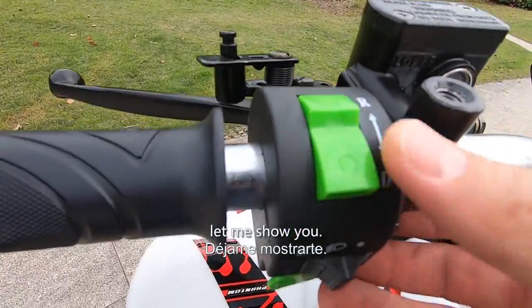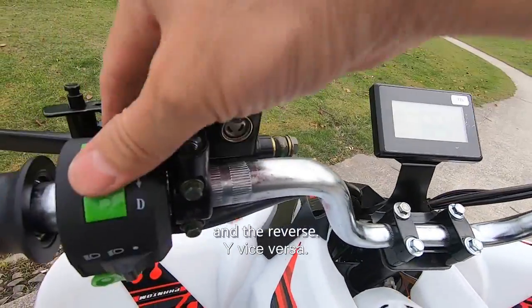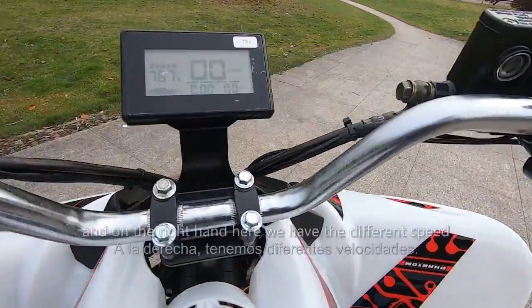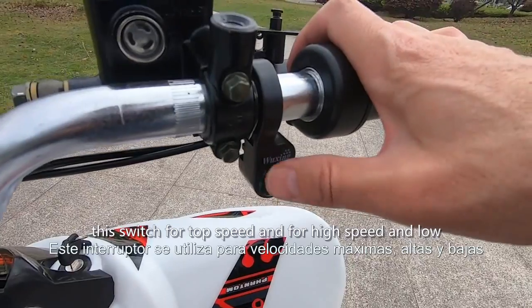Let me show you. Now it's on forward — just a little bit. And reverse — a little bit. Okay, reverse and forward.